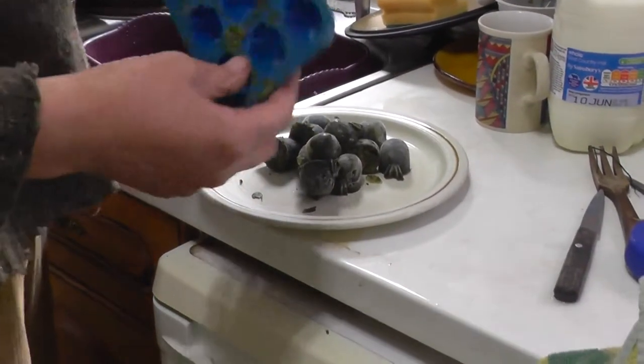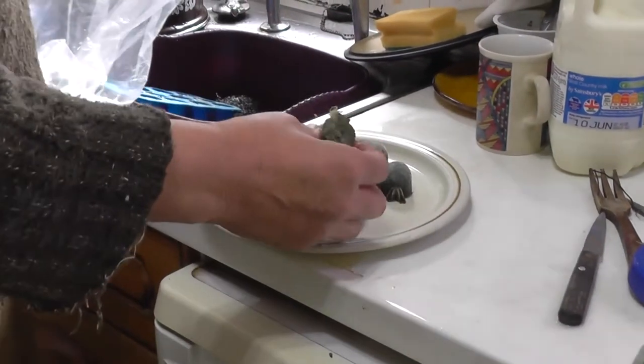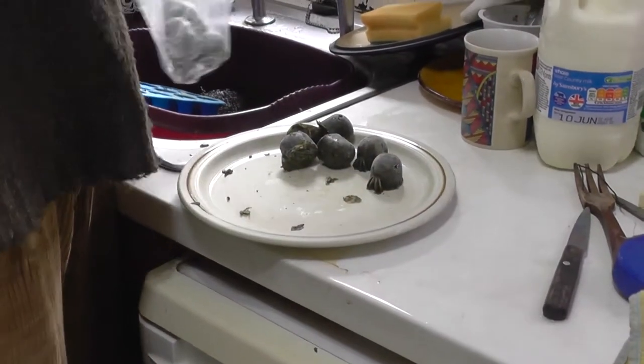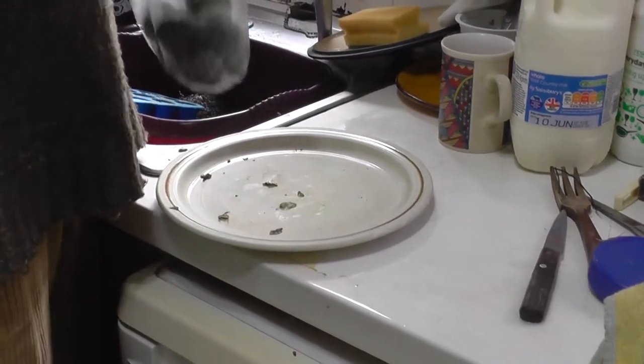Well, that's got them all out. Obviously that will need a wash up now. And lots of pineapple shaped spinach! Now when you buy spinach in the shop, you can buy it in little cubes like this — frozen spinach.